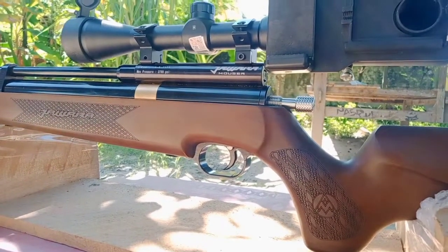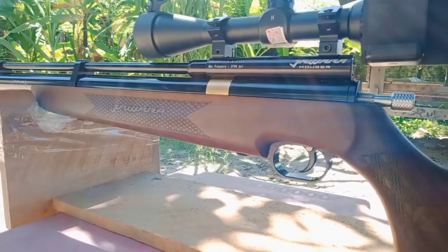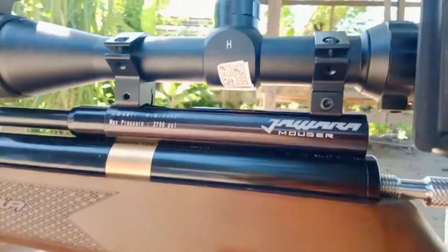Welcome back to our channel, I'm Sura Lanter. Guys, I'm going to test the accuracy of our new PCP unit, the Jawara Jawara Monster.